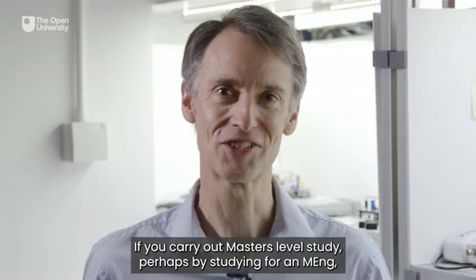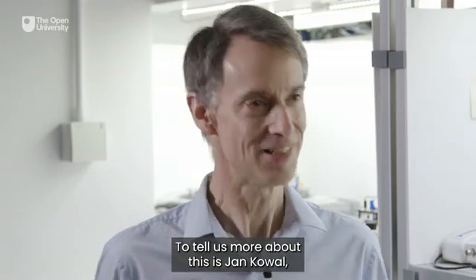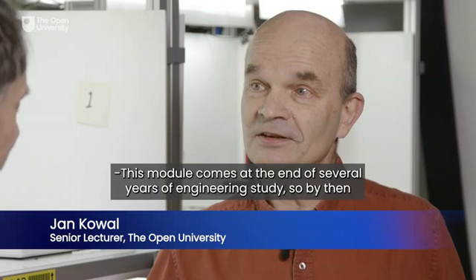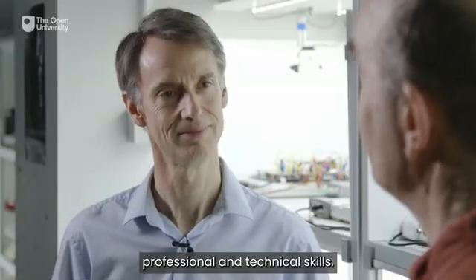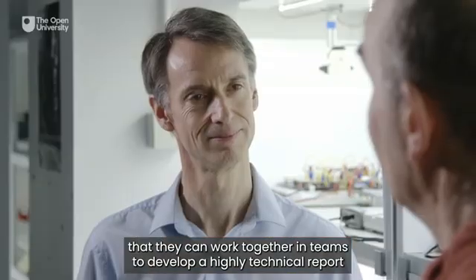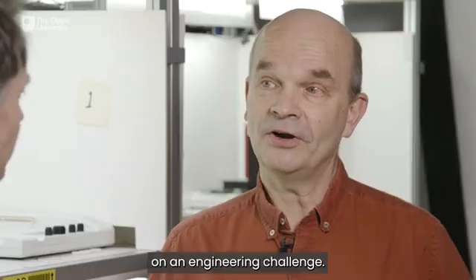If you carry out master's level study, perhaps by studying for an MEng, you'll be doing group work in a face-to-face residential environment. To tell us more about this is Jan Kowal, chair of our postgraduate team engineering module. This module comes at the end of several years of engineering study, so by then our students will have developed a range of professional and technical skills. The module asks them to draw on these skills and show that they can work together in teams to develop a highly technical report on an engineering challenge.